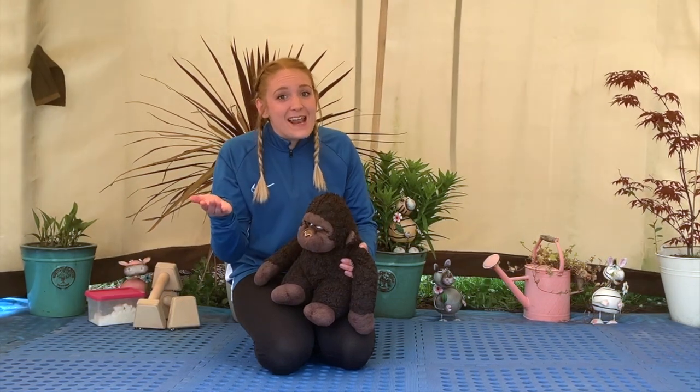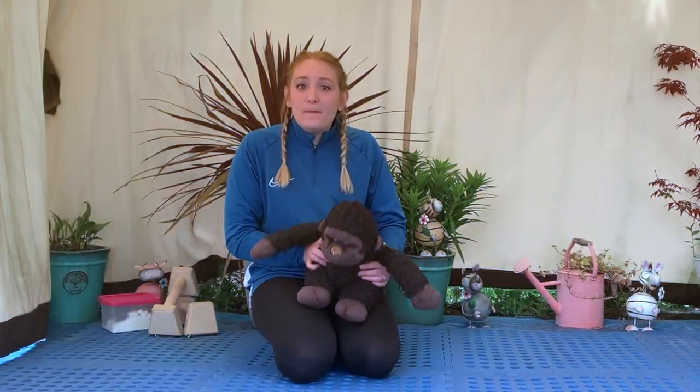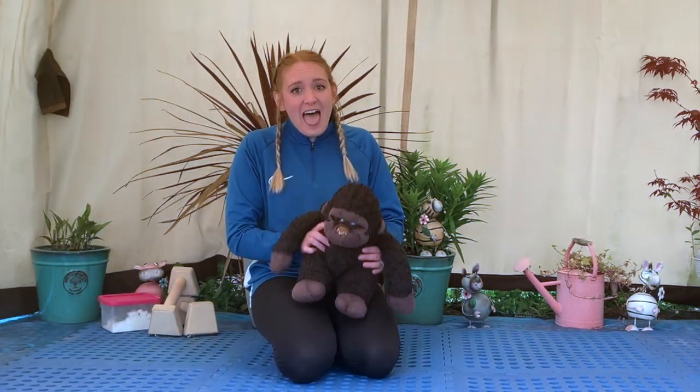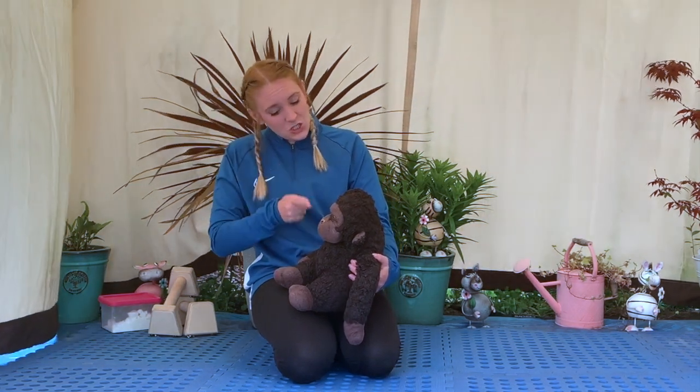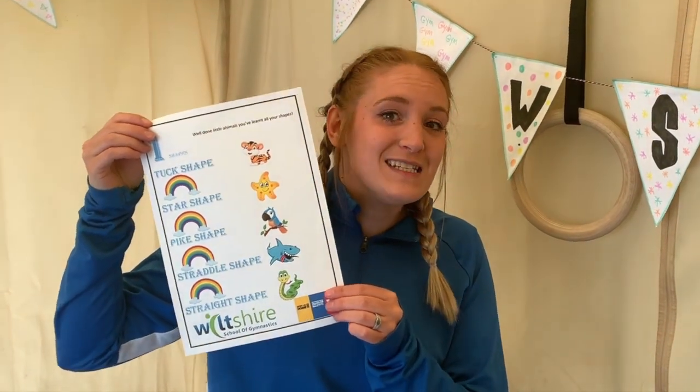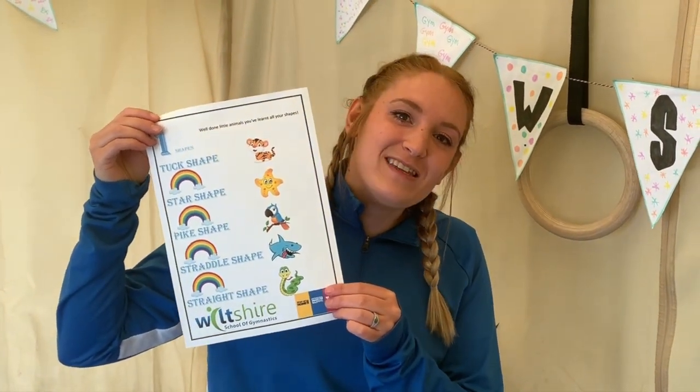How many monkeys are left? One little monkey jumping on the bed. Find your certificate in the comments below and remember to send us your pictures to the email in the description. See you next time, bye!